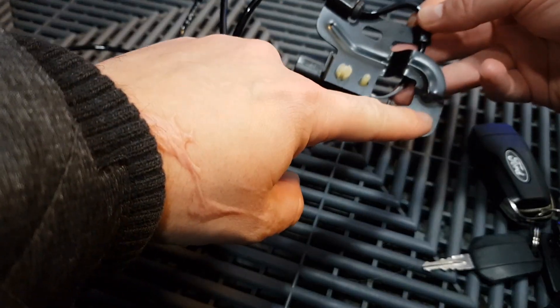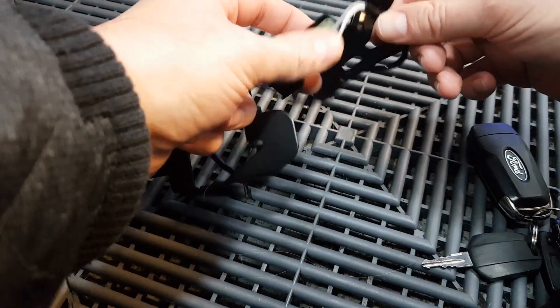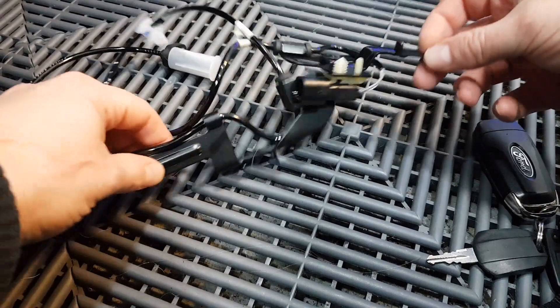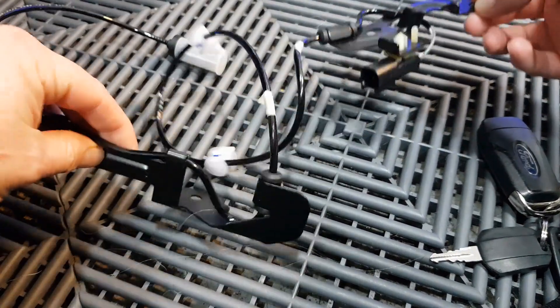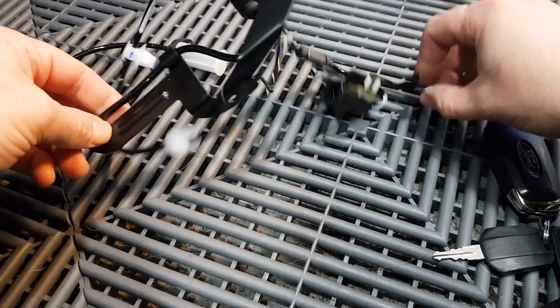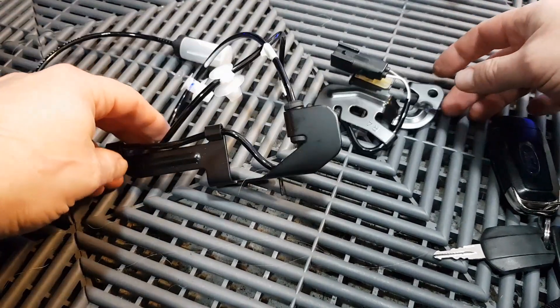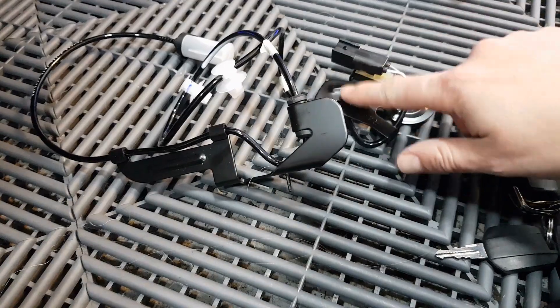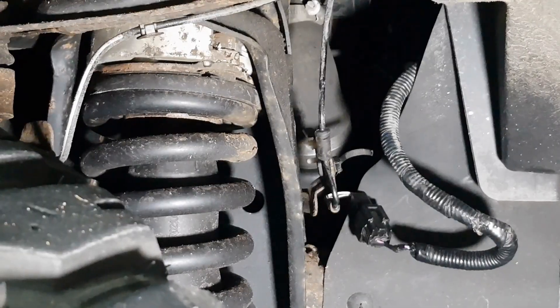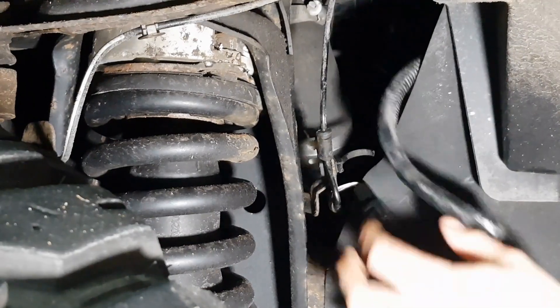We get the new connector there, a new bracket here where it's held on to — that original bracket is going to have to come off — another one here, and then the actual sensor itself. To me it looks like three bolts: one in this, one in this, one in this.